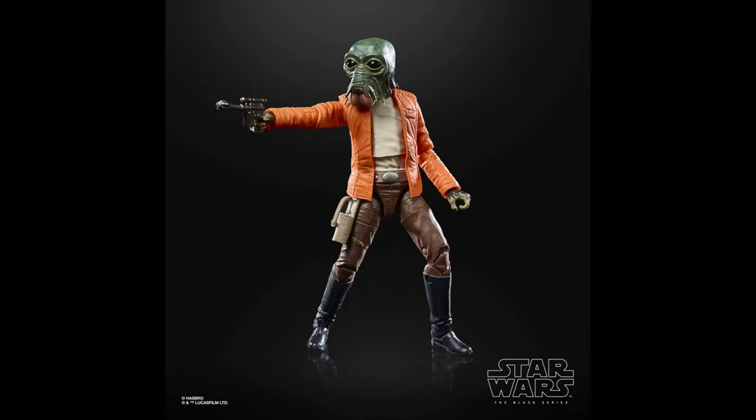Coming in at number 51, I gave it to Ponda Baba. This is a cool figure, and it's really nice to get more of those Cantina aliens in the line. It is a re-use of that Luke ceremony body, so I would have liked to see an updated pinless look, but other than that, it's a great figure.